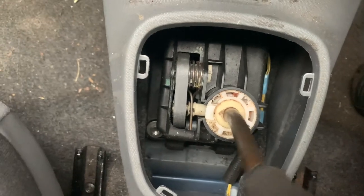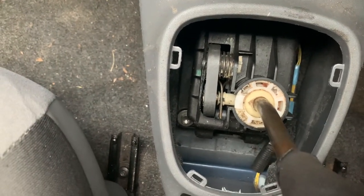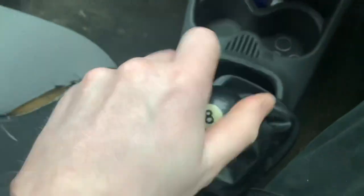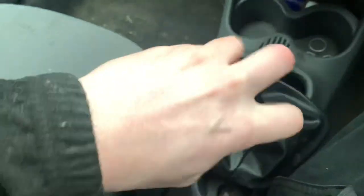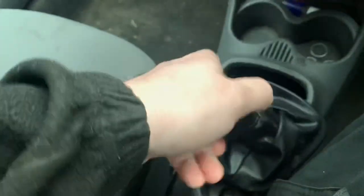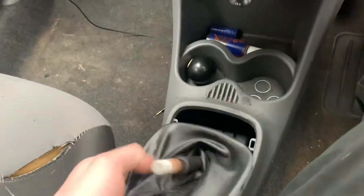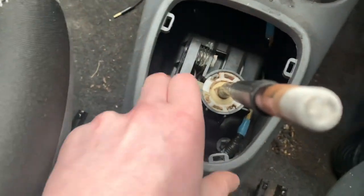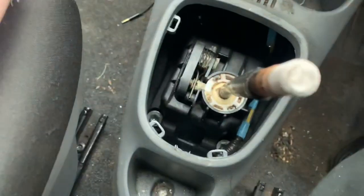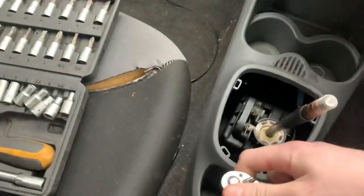There's loads of play in the ball and that's the main problem really. So we're going to do something with that. To unscrew the knob you just unscrew the knob and keep on turning until it comes off. Then we need to take this off because I'm going to do this inside - it'd be easier.